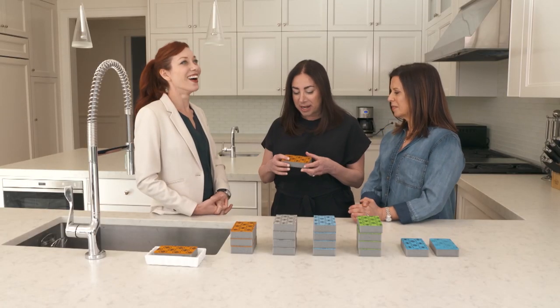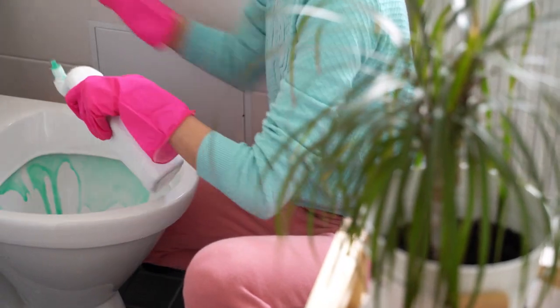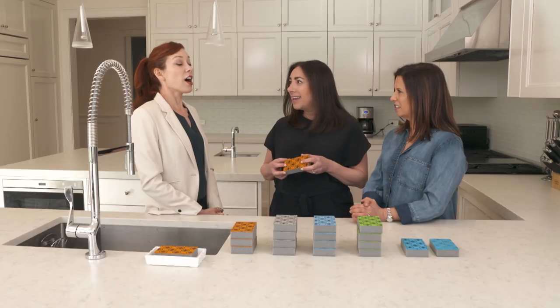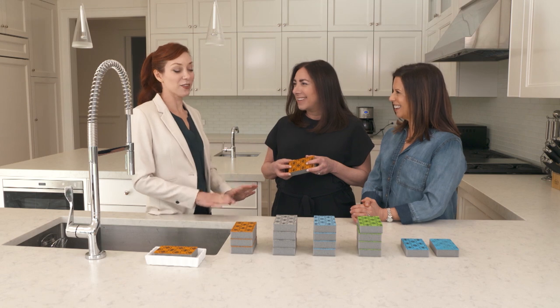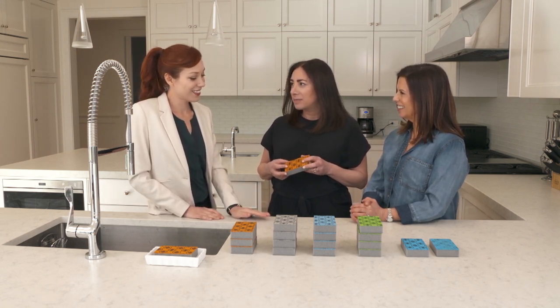They know way too much about sponges, but here's a fact: the average kitchen sponge is 200,000 times dirtier than a toilet seat. Allow me to digest that — how much dirtier than a toilet seat? 200,000 times dirtier.